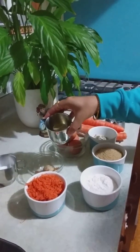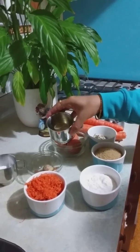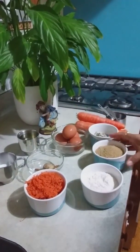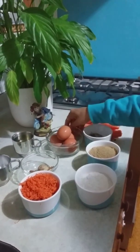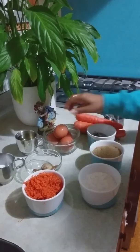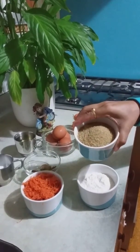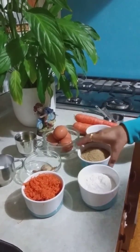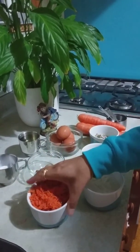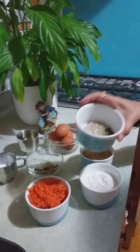180 ml of vegetable oil — I prefer sunflower oil. 4 large eggs, 1 and a half cups of brown sugar, 3 cups of grated carrot, and some nuts.